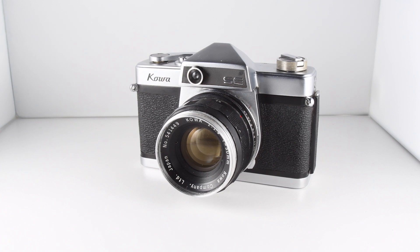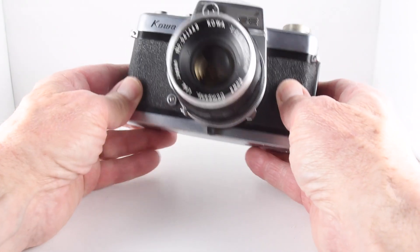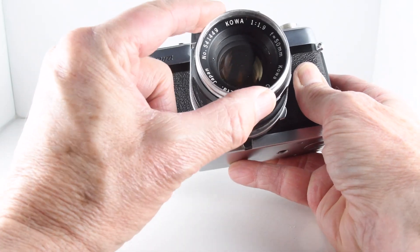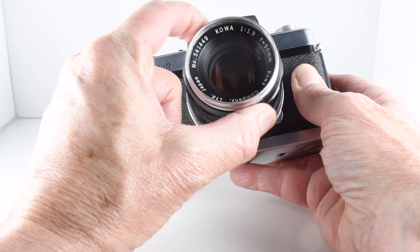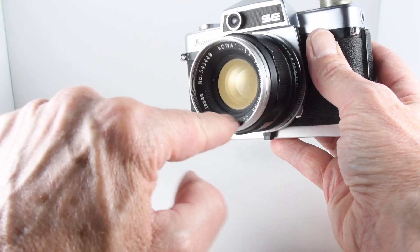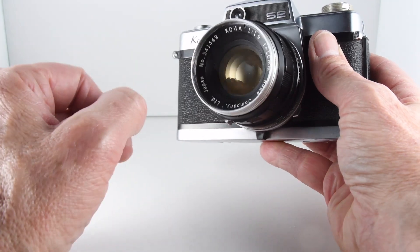Camera number 33 of 365, and it's the mid-1960s Kawa SE. It's a fully manual camera requiring batteries only for the power for the meter. Looking at the front of the camera, notice it has the fixed Kawa 1.9 50mm lens. I believe there were other additions that you could screw on to the thread of the lens.